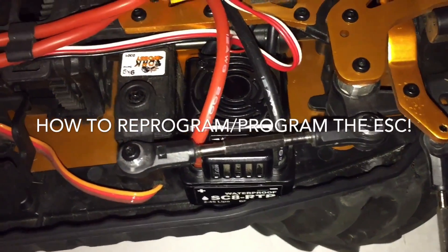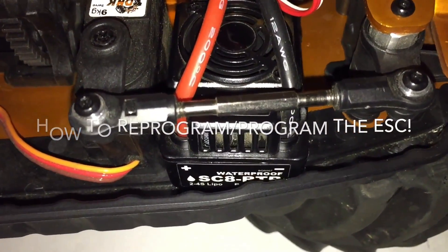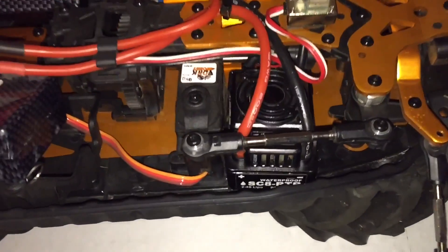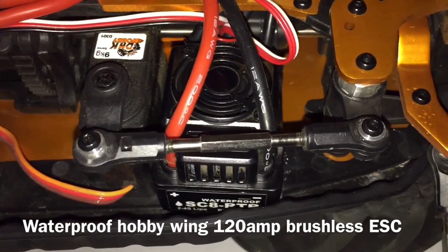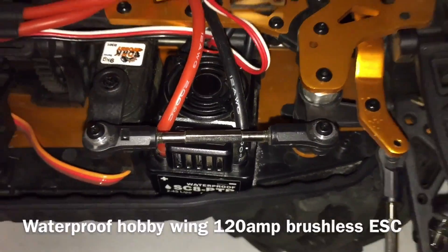Hey guys, how's it going? Thanks for tuning in. Today I'm going to show you how to reprogram the ESC on a DHK Maximus. This ESC is a waterproof 120 amp Hobbywing ESC, and I'm going to show you guys how to reprogram it.